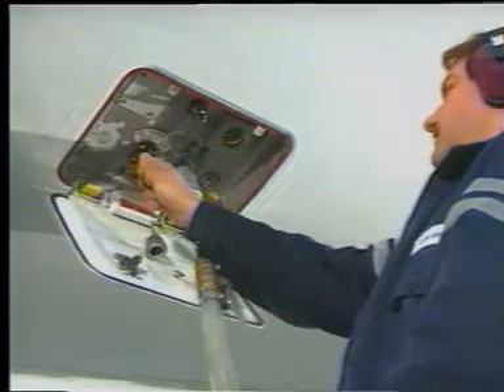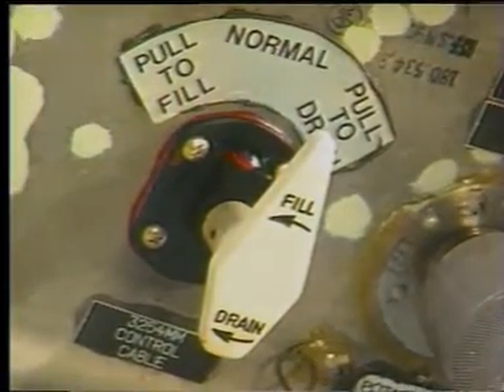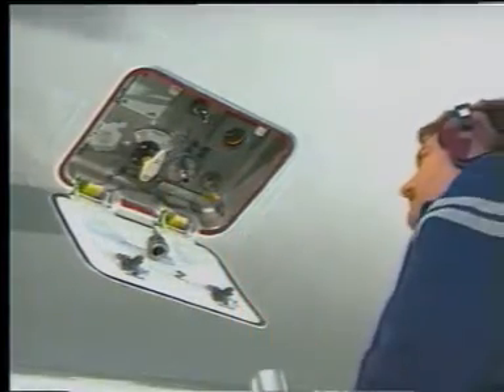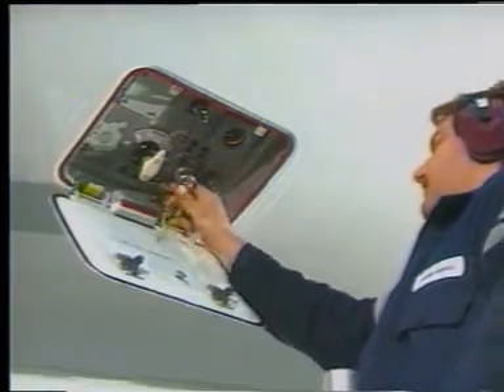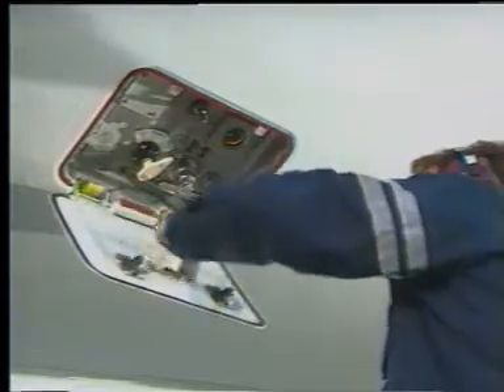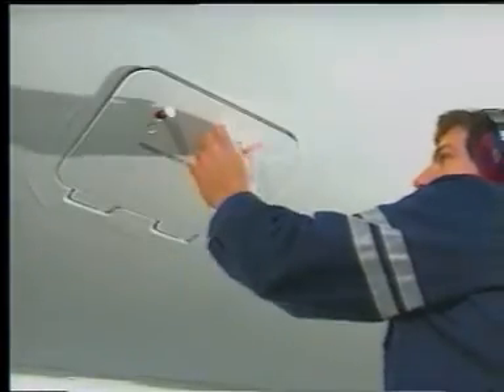Push the control handle in — it's spring loaded and should return to the normal position by itself. Disconnect the hose and cap the port. Before closing the door, clean and dry the service panel and check for leaks. Then close the access door.